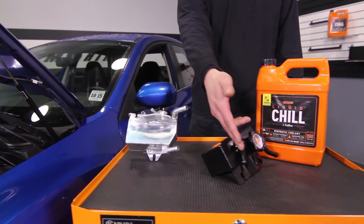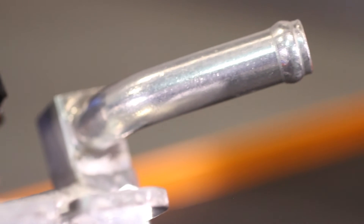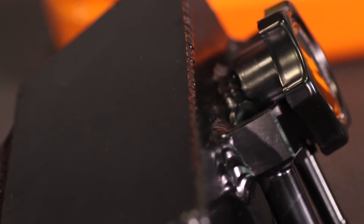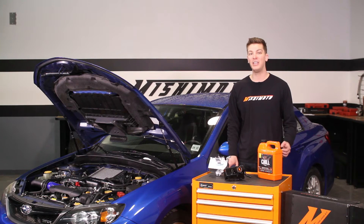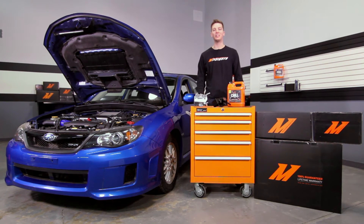The Mishimoto Expansion Tank has CNC barbed fittings which will keep your WRX on the road. It also features aluminum construction, fully TIG welded for maximum durability between hot and cold transitions, maximum reliability and performance. With 22% greater capacity than stock, this means your Subaru gets more cooling power.